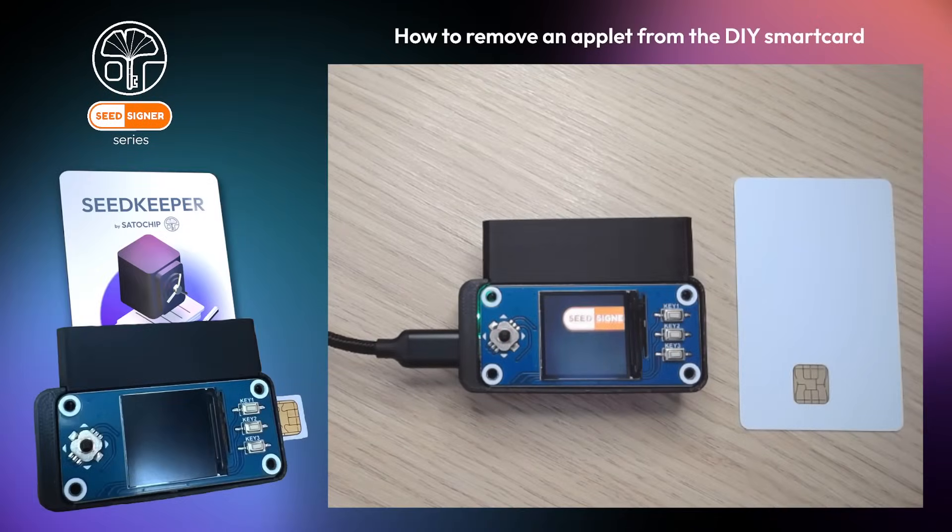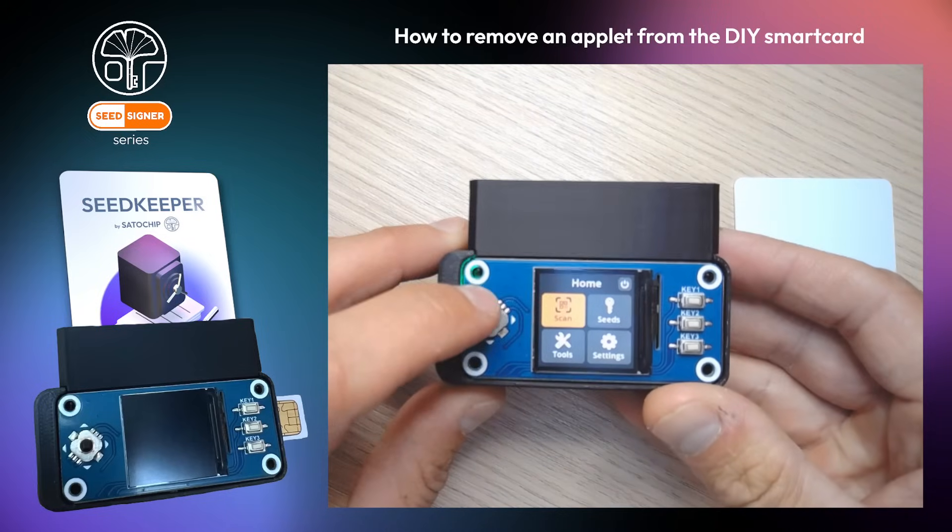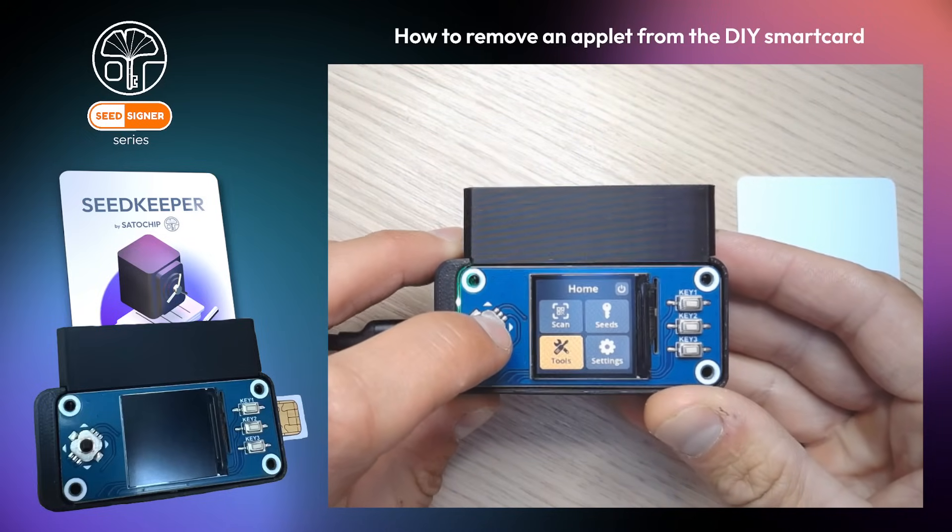The do-it-yourself smart card allows you to install and remove applets. In this video, I will show you how to uninstall a specific applet, also known as firmware, from your smart card.